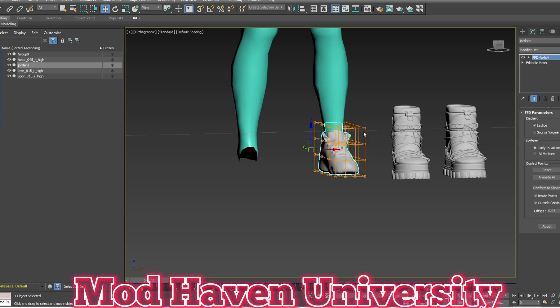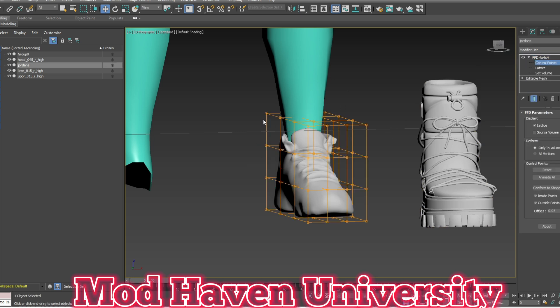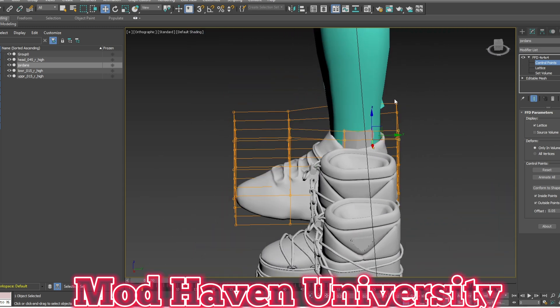I would do the 4x4 control points and bring out the top pieces. Try not to distort it to make it look really unnatural.